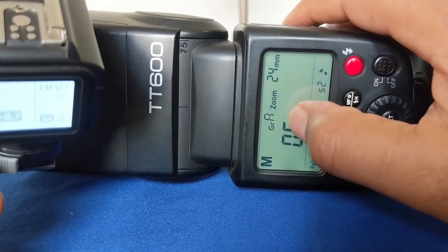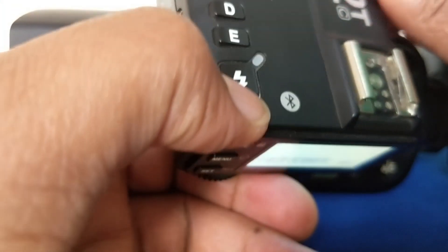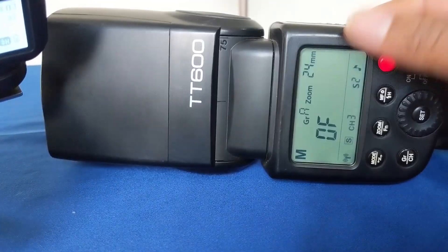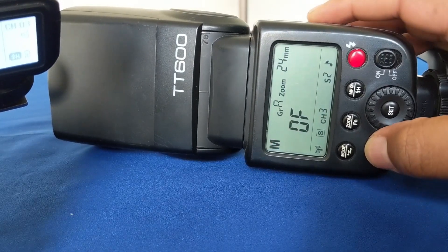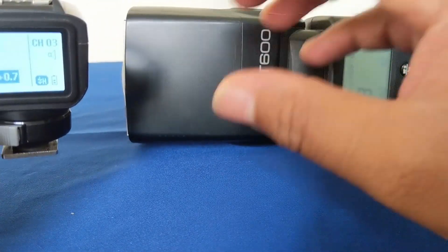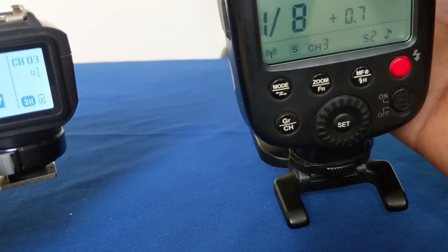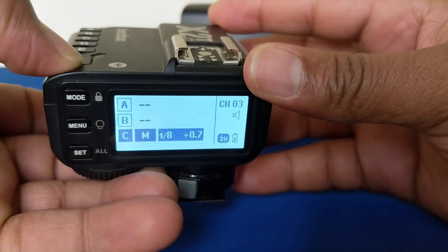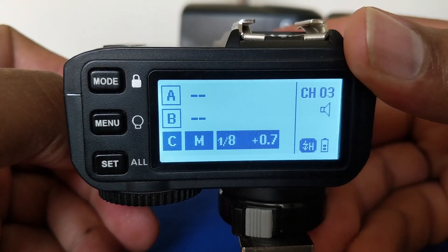So you also have to take note of group settings between the flash and the flash trigger. I pressed the test button and nothing was happening, so I had to check — it is set to group B. So what I need to do is press the group button and set it to group C. And you can see now the flash is now in group C at 1/8 power, and here on the trigger it is also 1/8. That is how you use the mode button.